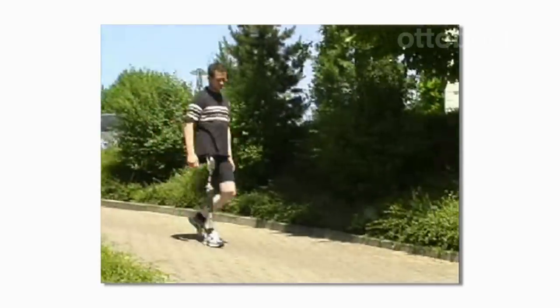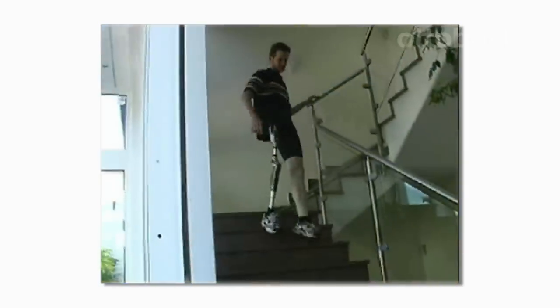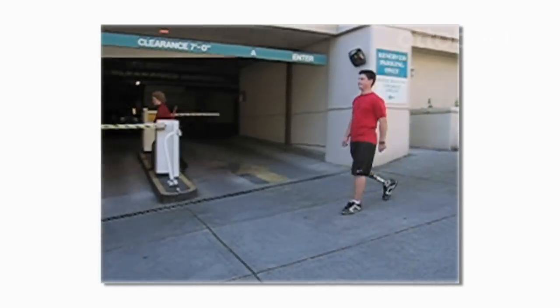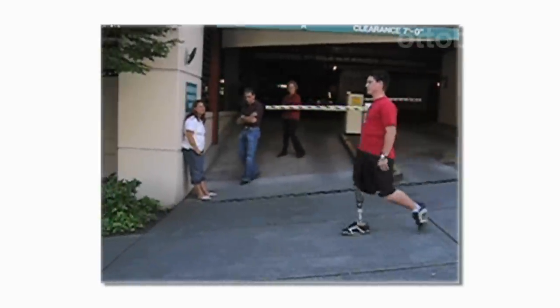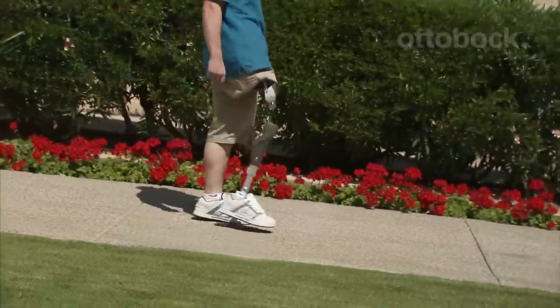Because the Helix bends early at the same time the knee is bending, you get the confidence of knowing your prosthetic leg will swing through with less chance of catching and stumbling. For you, this translates into fewer awkward motions while walking. The Helix creates a more natural, and above all, more secure way to walk.